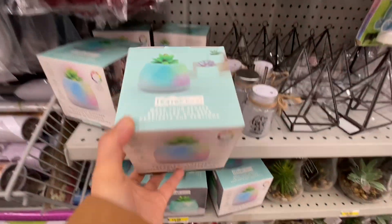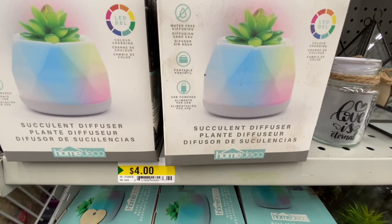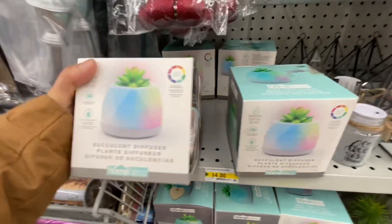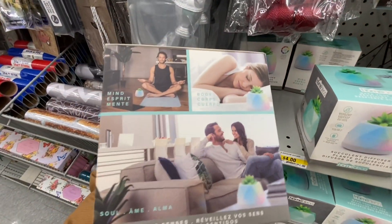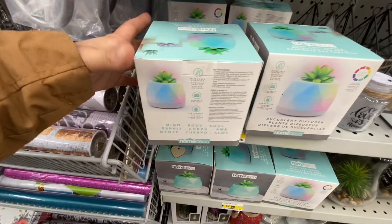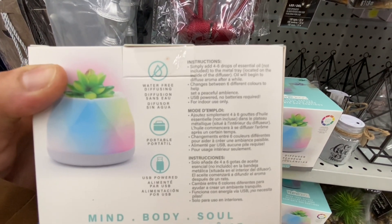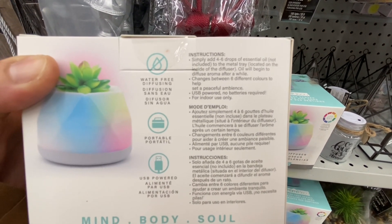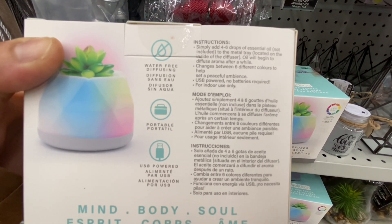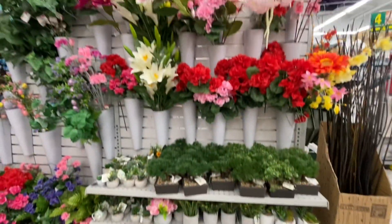The diffuser says water-free diffusing, portable, and USB powered. The instructions say simply add four to six drops of essential oil - not included - to the metal tray, and the oil will begin to diffuse aroma after a while. It changes between six different colors so you don't need any water in it.